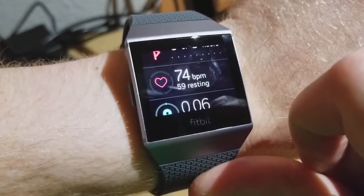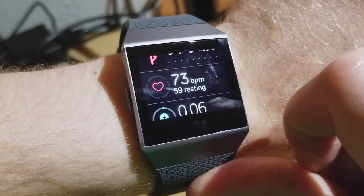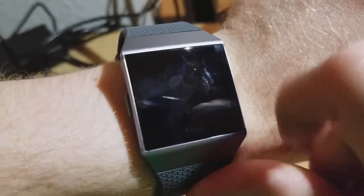You can use this to track which exercise zone — like fat burning and that kind of thing — that you're in when you are exercising.